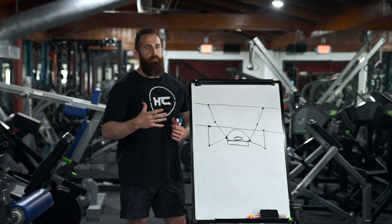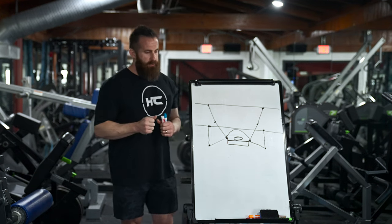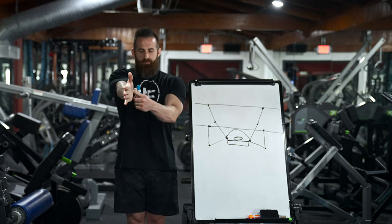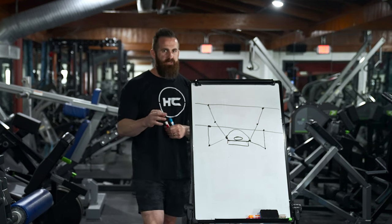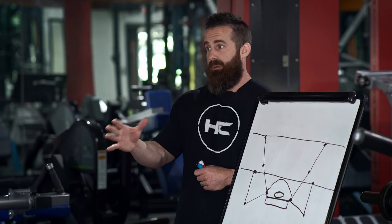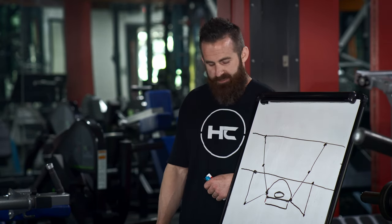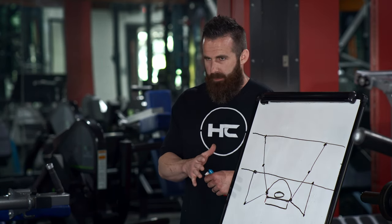I used dumbbell chest press as an example. Any type of pressing for upper body generally where it's more of a close-grippy type thing — where your hand can actually finish basically with the line of force passing right through the shoulder joint — those are good examples where banding and accommodating resistance, properly set up, make sense for making that exercise more efficient. Close grip presses are in that category, JM press is in that category, dips depending on how you do them — and now I'm going to explain why a barbell is in that category, but not as much.